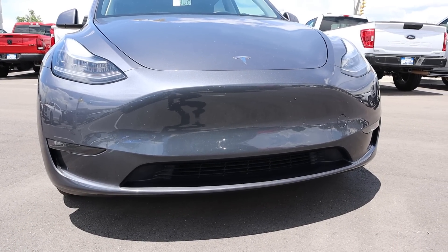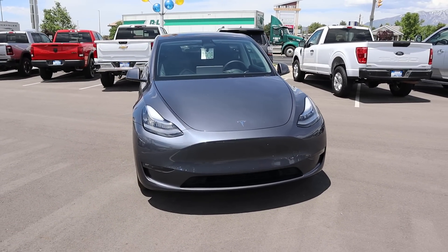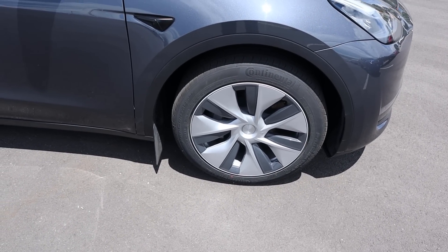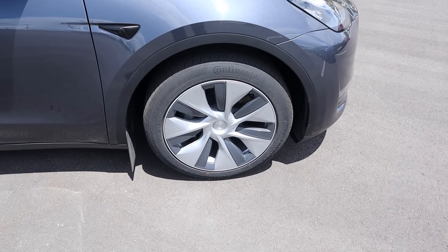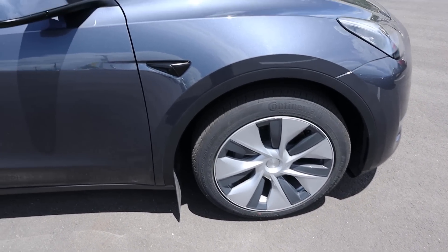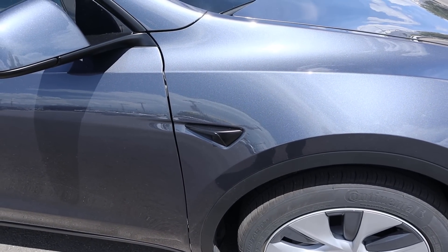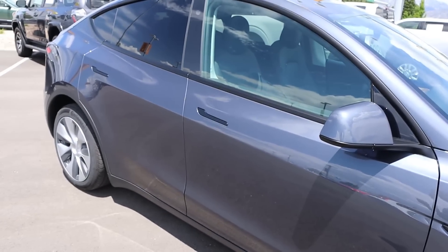Putting it all together, I'd never call the Model Y beautiful by any means, but it's functional with the design. The tire and wheel setup is 255/45/19 in the front and rear. Being the long-range model means the wheel is almost completely closed off to help with aerodynamic efficiency. The side camera is also shaped to aid aerodynamics, and the flush door handles help as well.